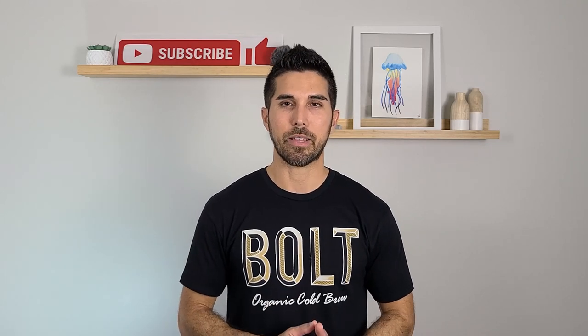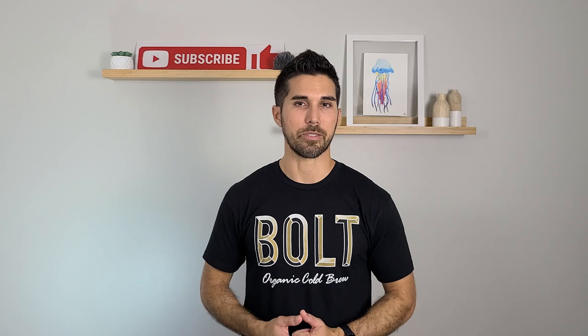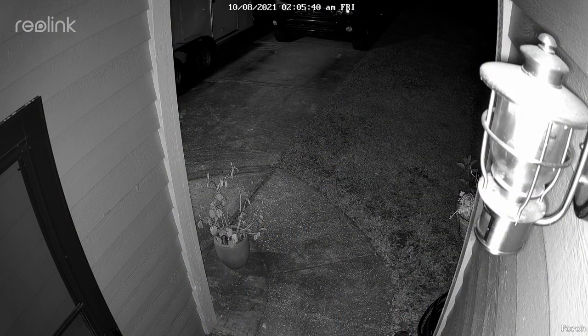I ended up deciding on these cameras based on a bunch of YouTube reviews that I watched, and I went with a certain switch based off the required specifications and the quantity of cameras that I have. These cameras are Reolink's RLC820A's. They are 4K PoE cameras — dome style, but also available in bullet style. PoE means they are powered by and send data over a single network cable, either Cat5 or Cat6. In the reviews I watched, the Reolink cameras consistently outperformed the competition with excellent night vision and daytime clarity.